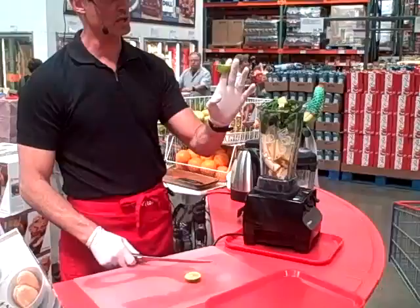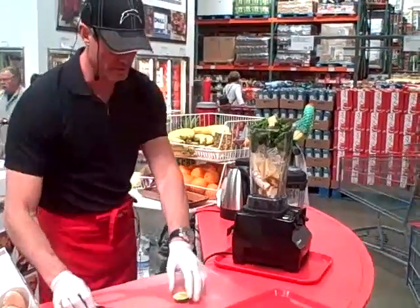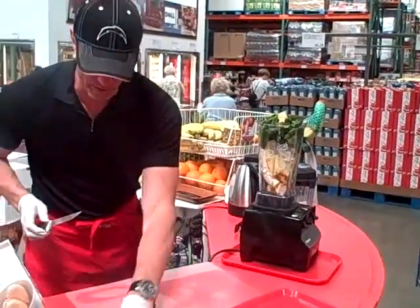You can put the lime skin in too if you want to. It'll grind it up and it won't really ruin the flavor. I just don't particularly like the flavor of it — it's not terrible, but it doesn't add anything.